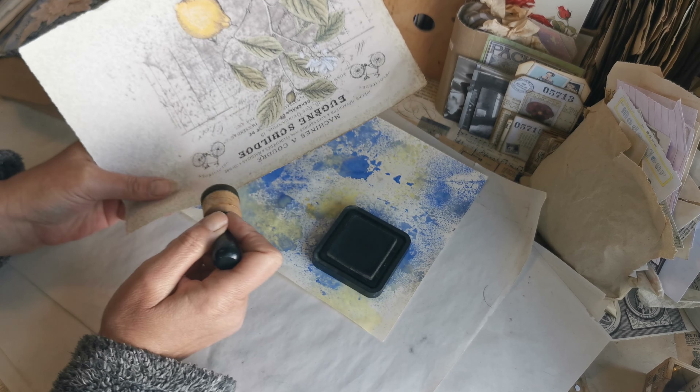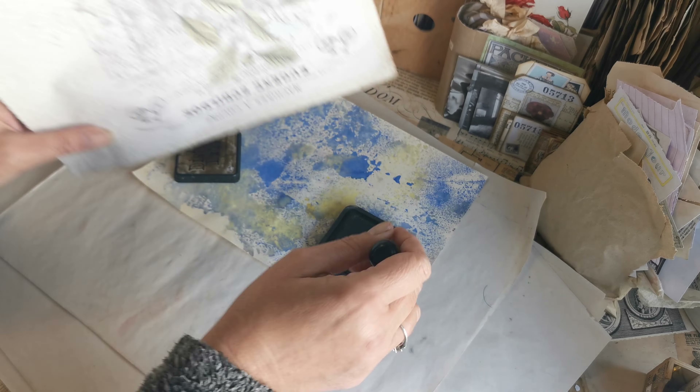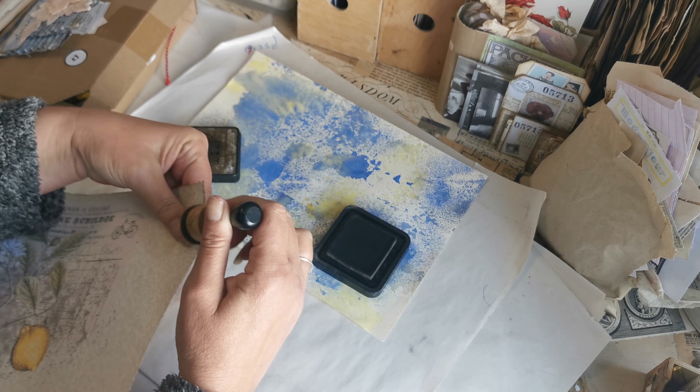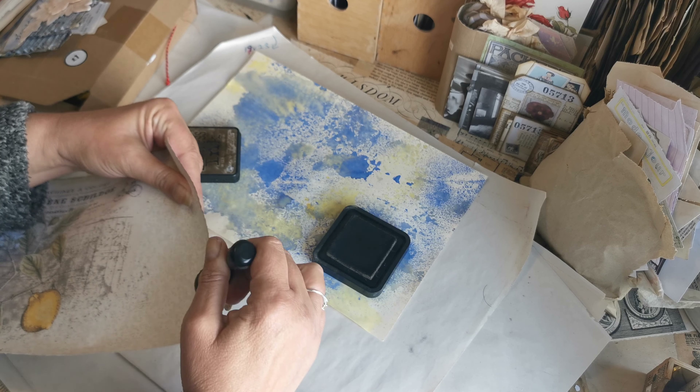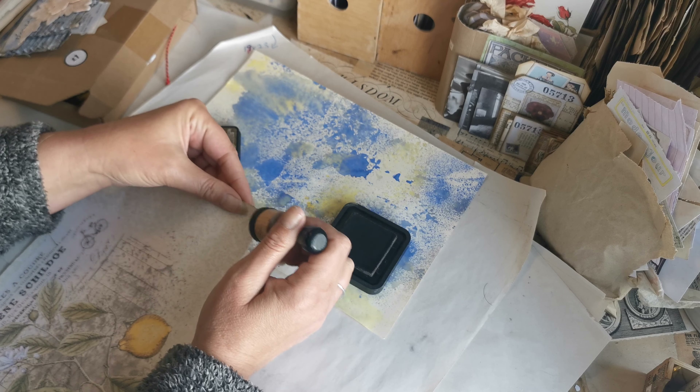Obviously you don't need to have the springtime kit in order to do this — you can use any pretty paper that you've got. I'm just doing this for the inside of my cover, as you'll see in a minute.